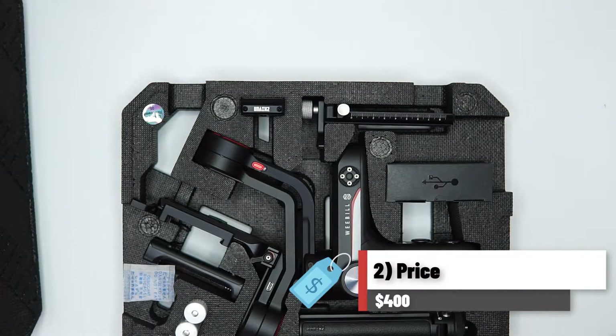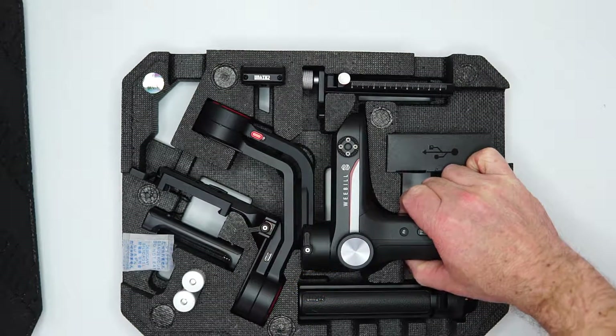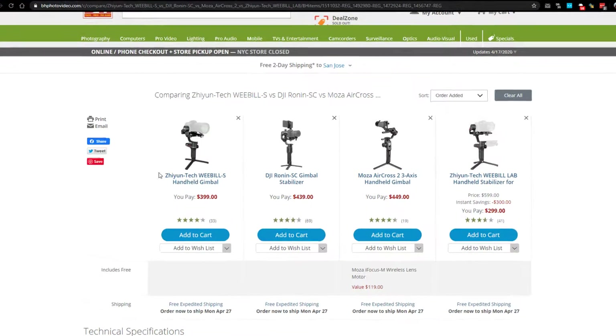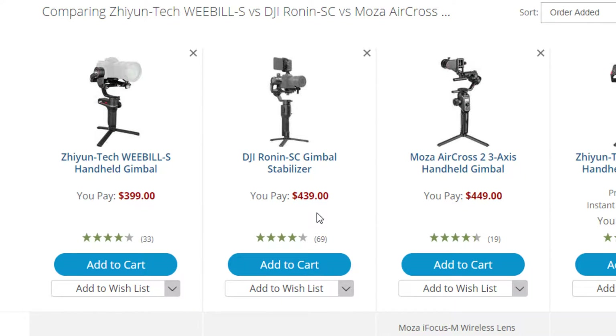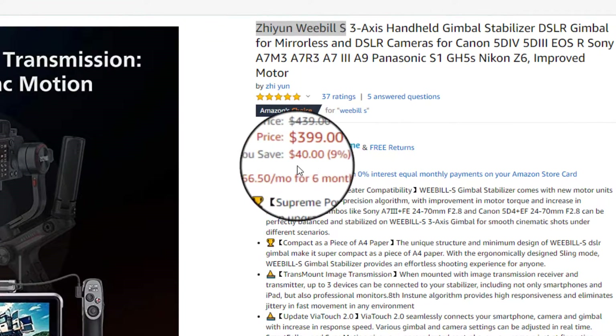Number 2: price. I have checked the prices for these gimbals on both B&H Photo as well as Amazon, and as of right now the prices are identical on either site, with the Weeble S being about $40-$50 cheaper than its competitors. The Weeble S right now is $400.